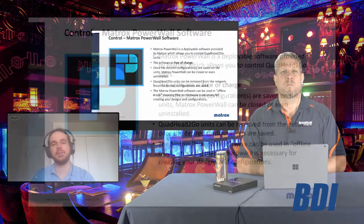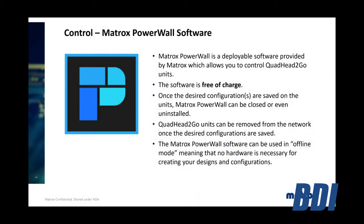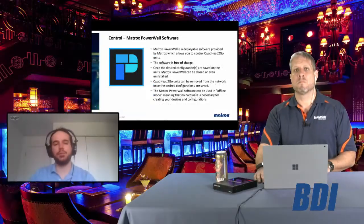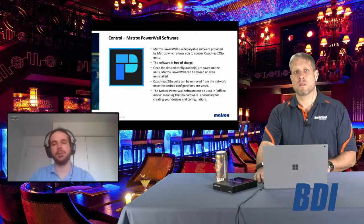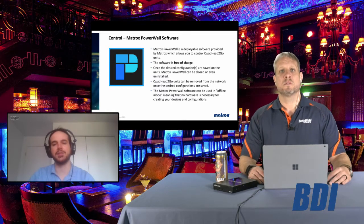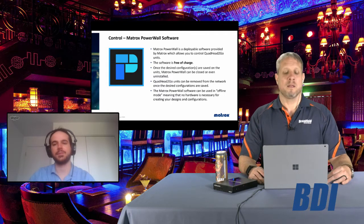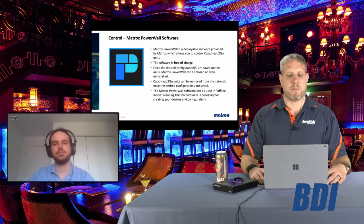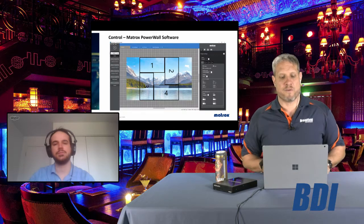The beautiful thing is the software is free of charge — a free download from the website. You set it up and then you don't need to worry about it. The product itself is OS agnostic, but for the moment the configuration software is only available for Windows. However, a Mac version is being developed, as many house-of-worship customers have requested it.